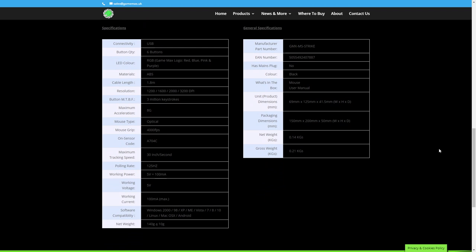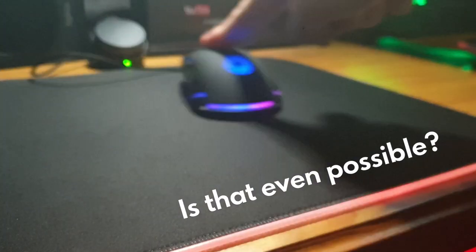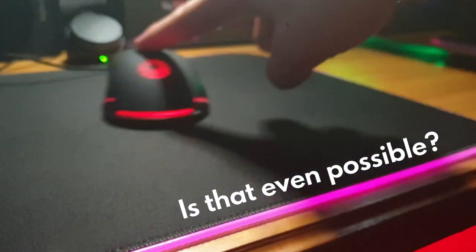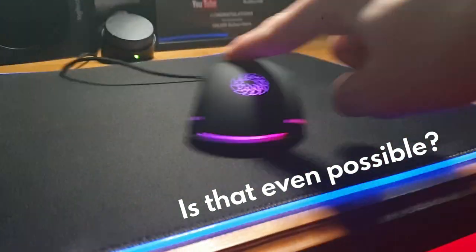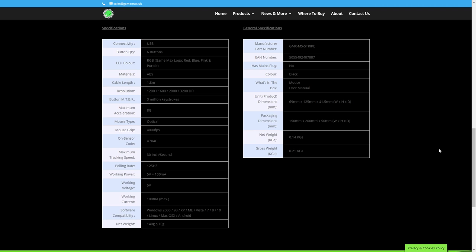So what have we got here? LED color: RGB GameMax logo, red, blue, pink and purple. Materials: ABS thermostatic polymer. Maximum acceleration of 8G, maximum tracking speed of 30 inches per second. Compatible with Windows from 2000 up to Windows 10, Linux, Mac and Android. And the weight I like: 210 grams.